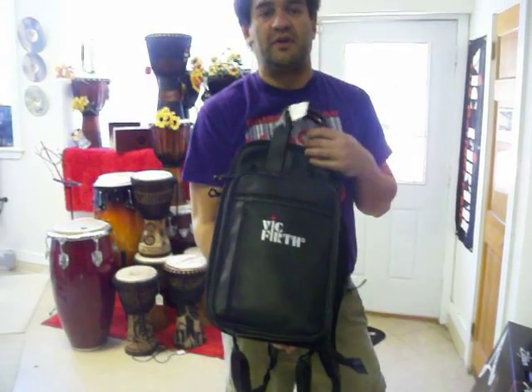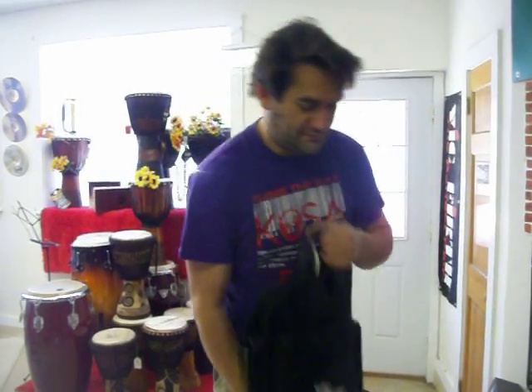The price is affordable. If you have any questions on this or any other drum-related products, please reach out at 247drums@gmail.com, and of course on the website, 247drums.com. Sergio Bellotti from Winchester, Massachusetts — thank you very much for watching.